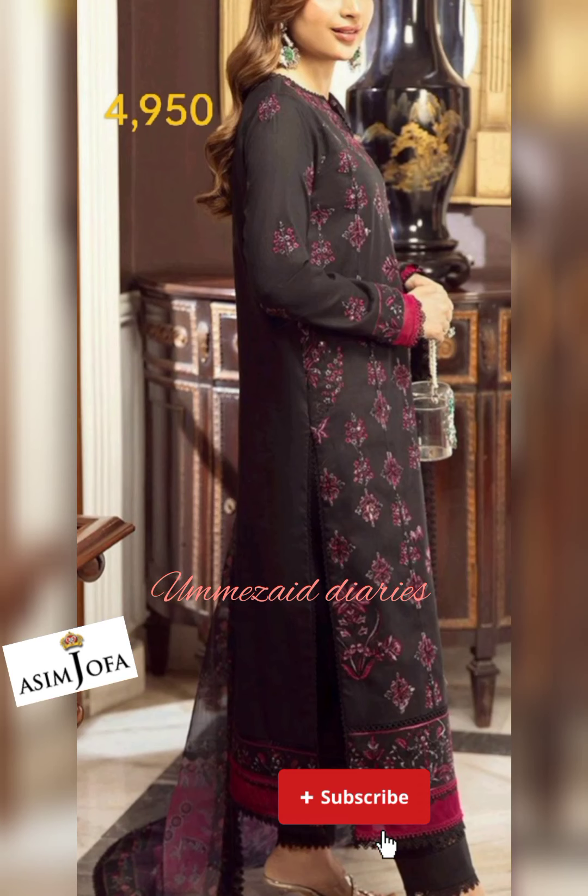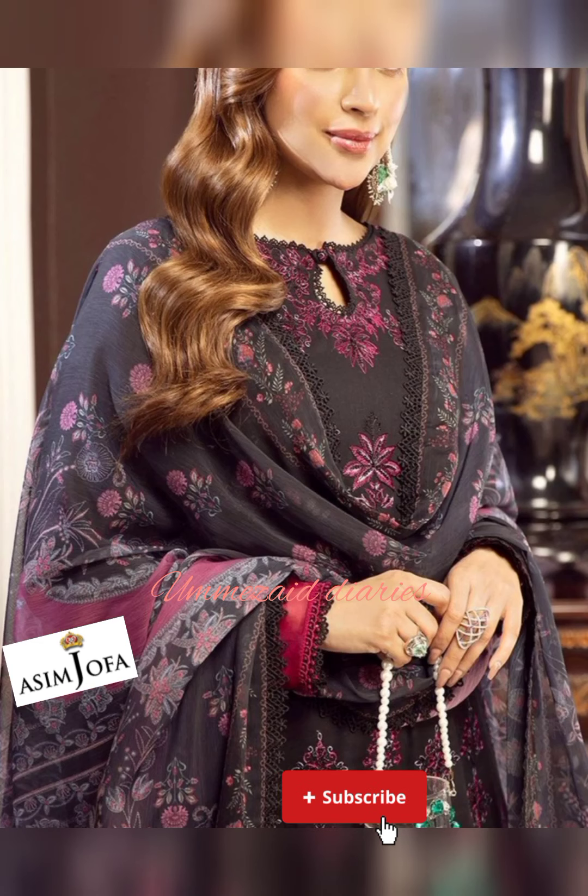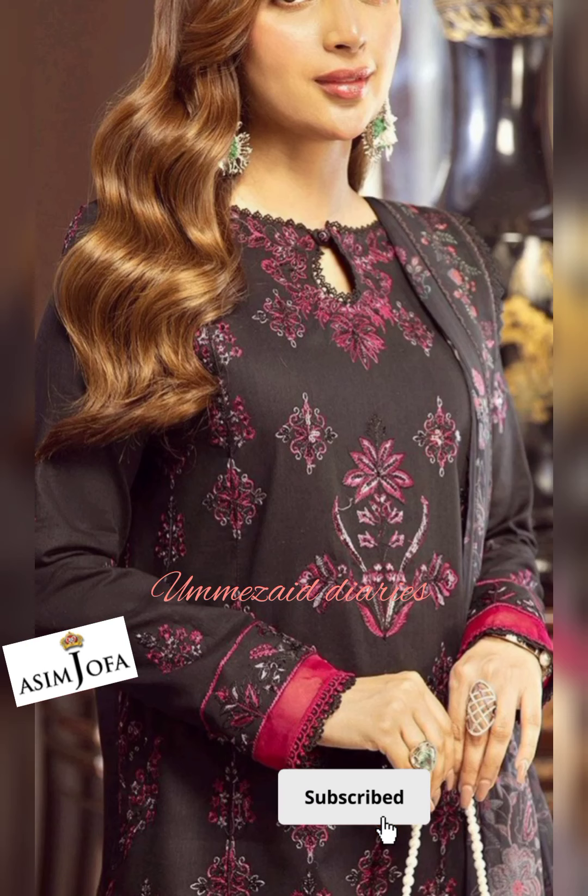This is the first dress you are watching. You will get an embroidered central panel on cambric for front, a pair of embroidered side panels, 1 meter embroidered sleeves, 13 inches embroidered border on cambric for front, 13 inches embroidered border on cambric for back, 0.75 meter dyed cambric for back, and 2.5 meter digital printed chiffon dupatta.